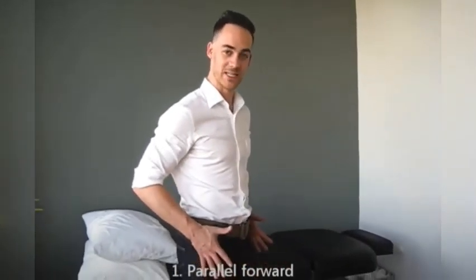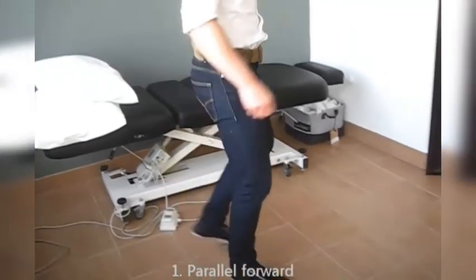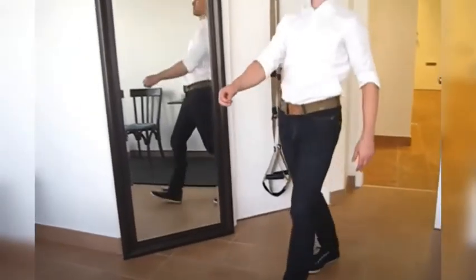Number one is starting with parallel and forward-facing feet. As I've talked about many times in this blog, we really want to avoid the ducky walk — walking on out-turned feet. You see this all the time; watch for it in the street and you will find it.